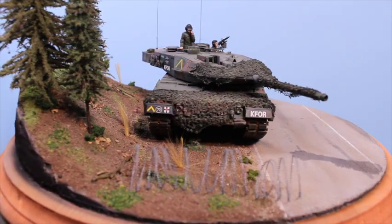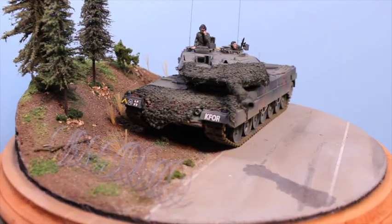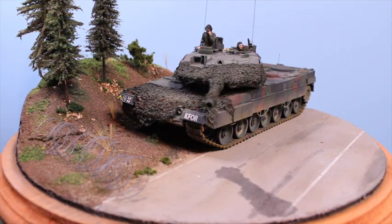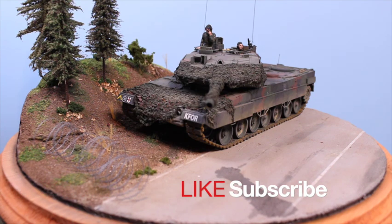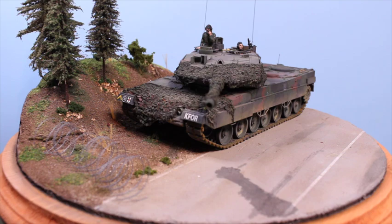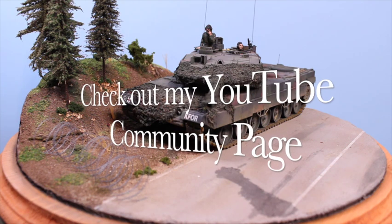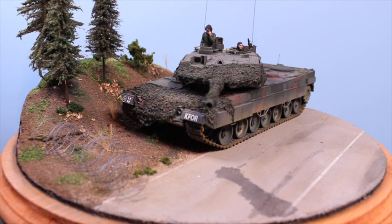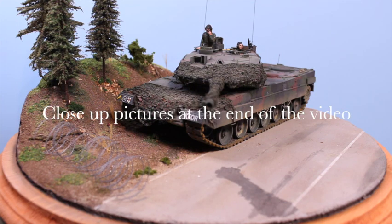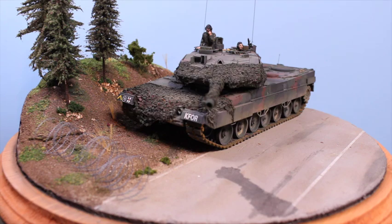This is the completed model and I'm really happy with how it turned out. More models and videos coming soon. Please like and subscribe, don't forget to hit the bell for notifications, and check my community page where I post questions to get input from people. Any questions or comments are always welcome — reach out via the page, Facebook, or email. Thanks everyone for watching, take care, happy modeling, and I'll see you on the next model!